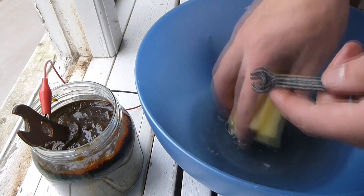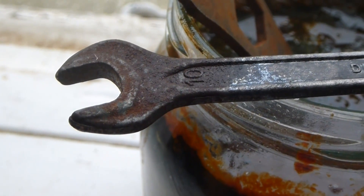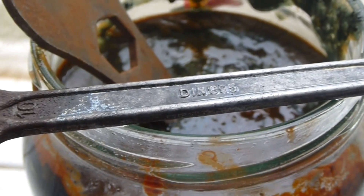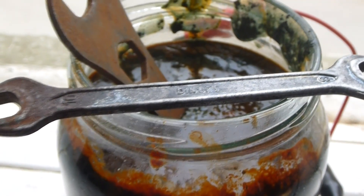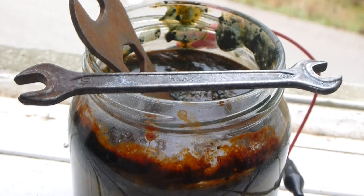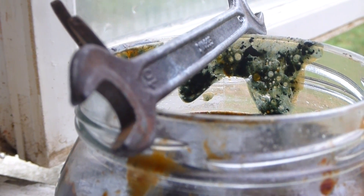That one and a half to two hours seems to do the trick for this tool. Here you can see what we began with — the rust — and how the clean part is looking right now. It's looking really good in my opinion. So I'm going to dip the other side, clean it, and complete the rust removal for this tool.